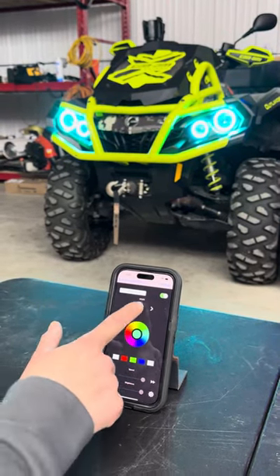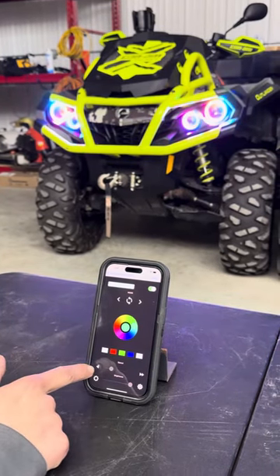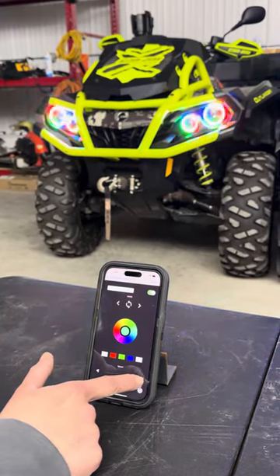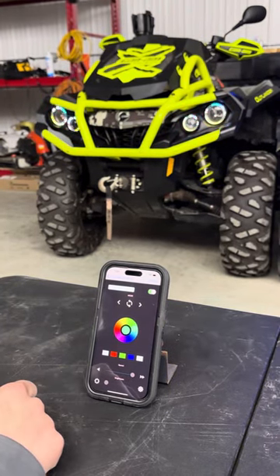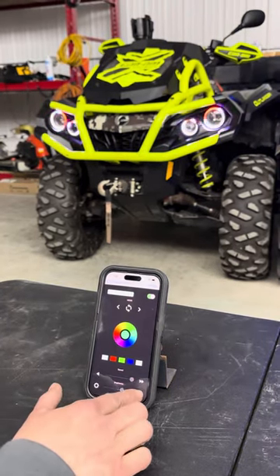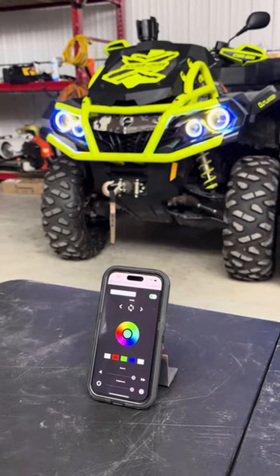You can also change the speed of everything on it too — slow your lights down, speed them back up, or dim the lights down a little bit. That's how the Magic LED app works.